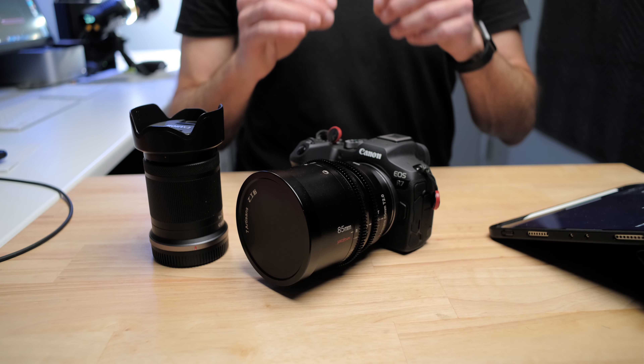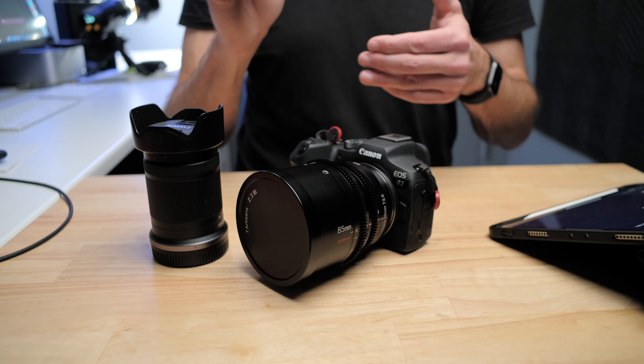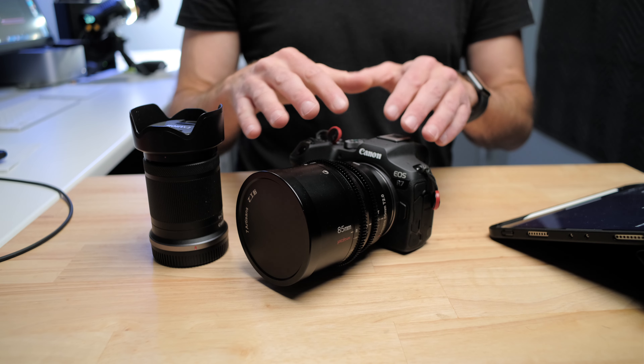The other thing is actually about the Canon R7 itself. Currently with the Canon R7 and manual lenses like this, there are some issues with the IBIS system. When you put a manual lens on the Canon R7 and go to turn the IBIS on, it will ask you what focal length the lens is, because the lens isn't communicating with the body.